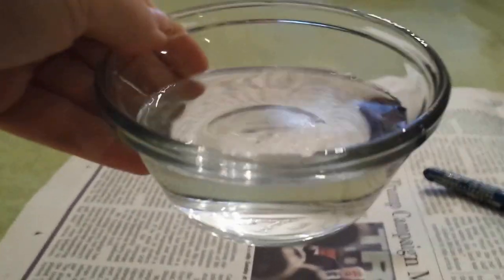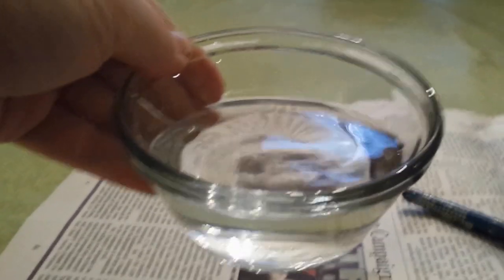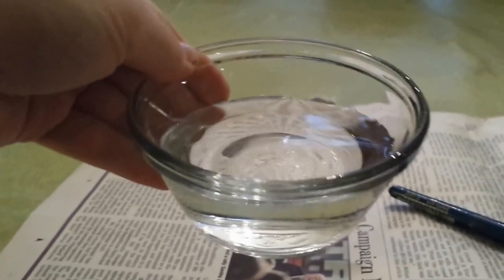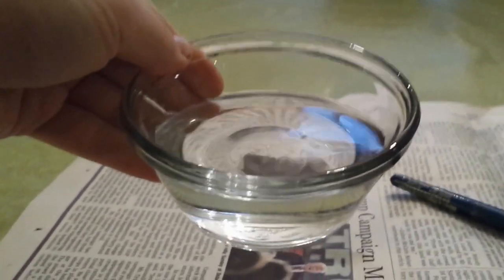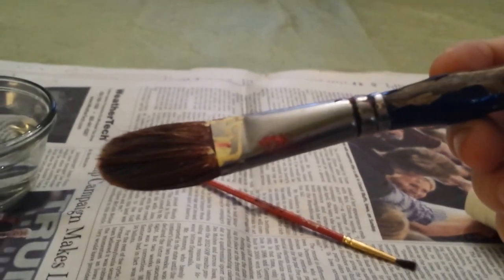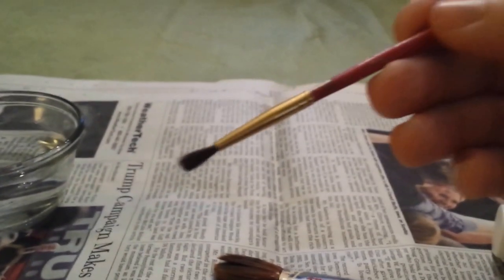First, you will need a really small bowl for the brushes right here — it's for cleaning them. And here are the brushes. You will need one big brush and one really small narrow brush.